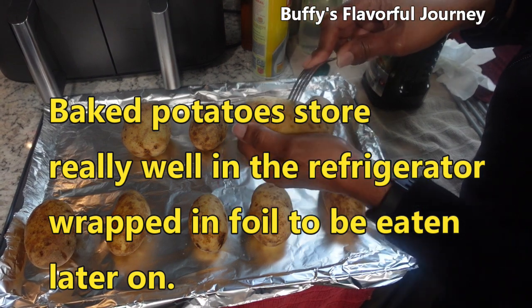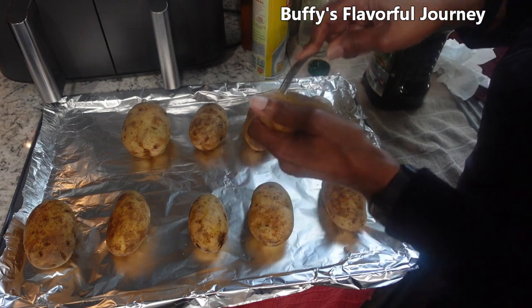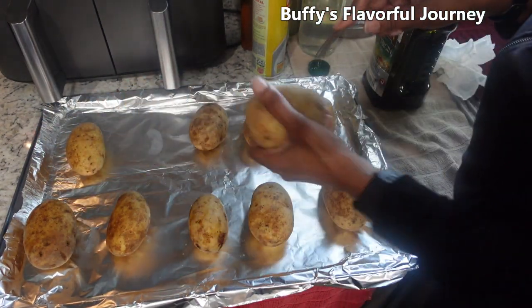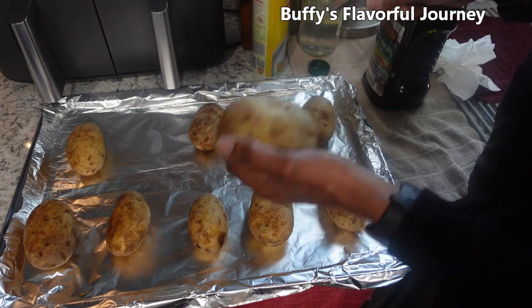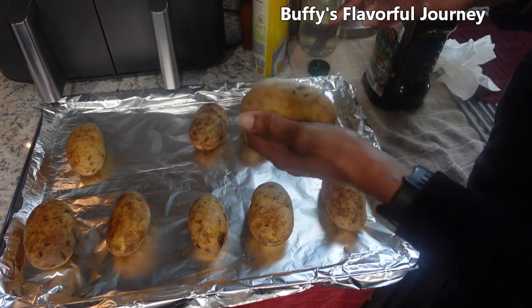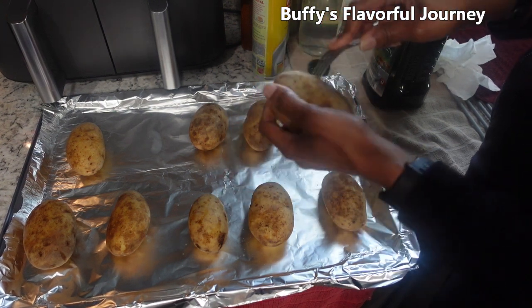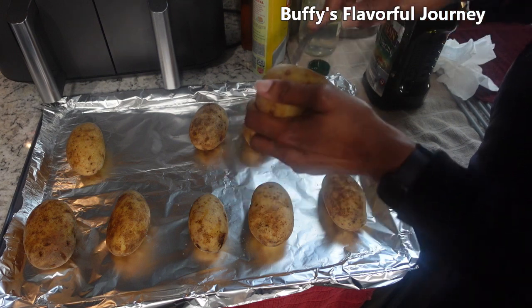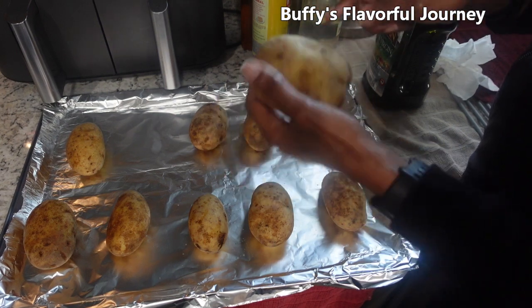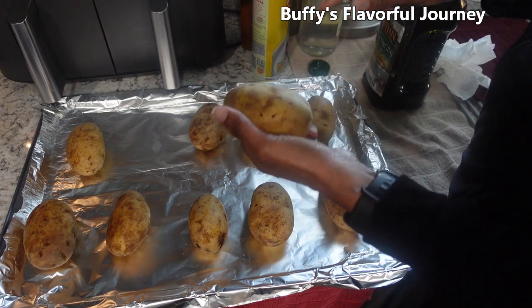Of course, make sure your hands are clean. Don't be in the kitchen cooking or baking anything with dirty hands — that's gross. You wouldn't want anybody making your food with dirty hands, so don't do that for anybody else, and don't even do it to yourself.